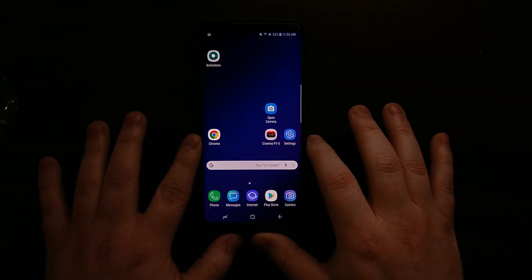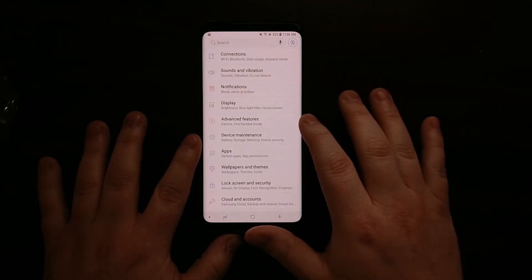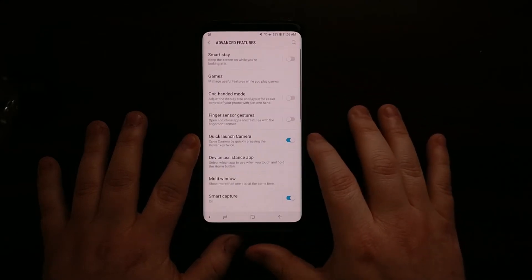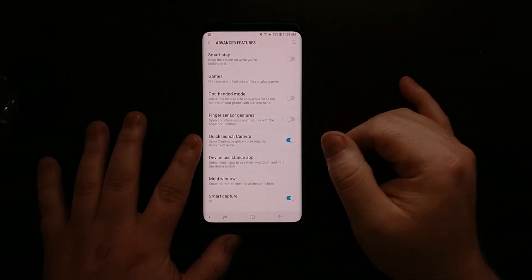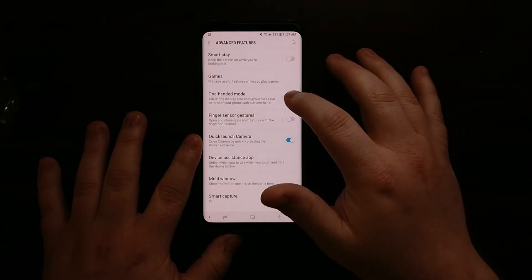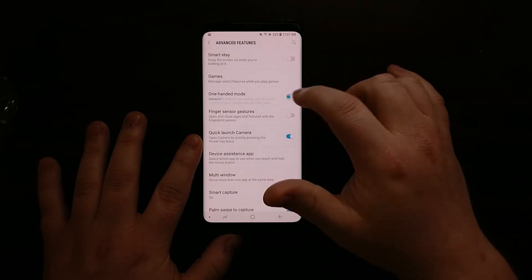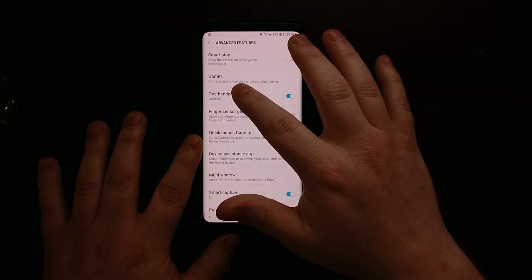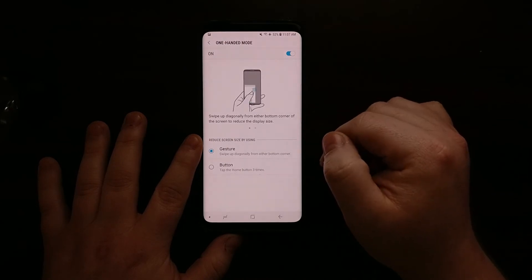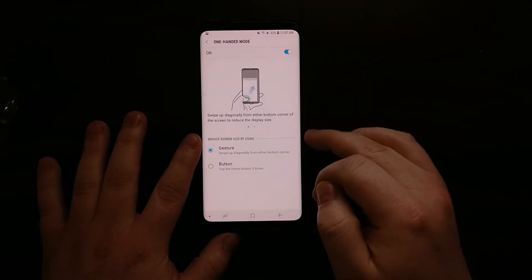To access one-handed mode on the S9 and S9 Plus, we need to dive into the Settings application. Right in the middle we're going to look at the Advanced Features section, and toward the top we'll see a feature called one-handed mode. This will have a toggle to the right where you can turn it on and off. When we toggle it on, an option comes up, and if we tap on the one-handed mode text we can actually customize this feature a bit.